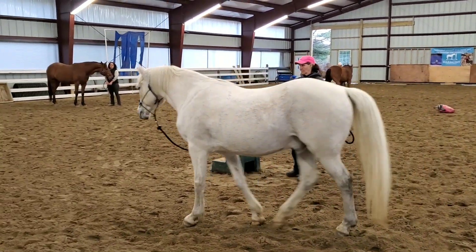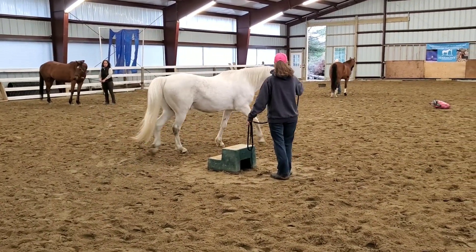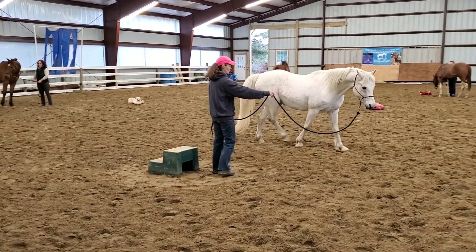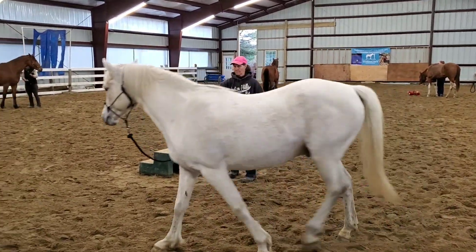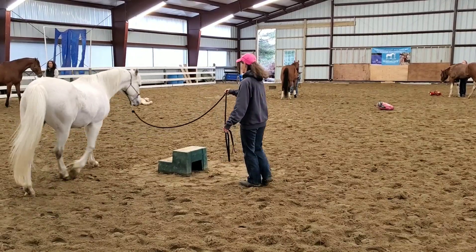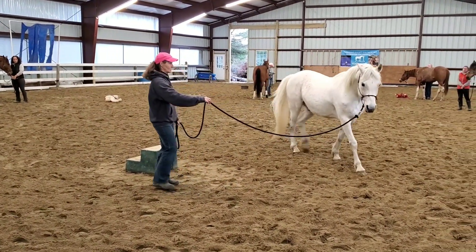So what we see is a beautiful shape in the horse. We see the ear on the horse which shows that he's kind of paying attention, he's focused, and we can see that Shirley's energy is pivoting forwards. So her energy is going forwards, and then when you're ready, Shirley, step back with your right foot. Good. And stay backwards with your right foot — so now you're pivoting backwards.